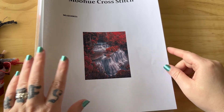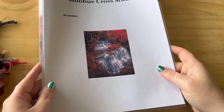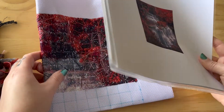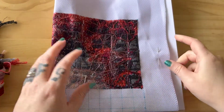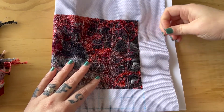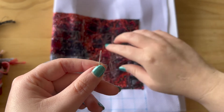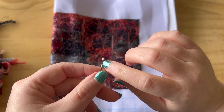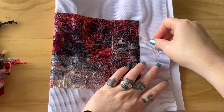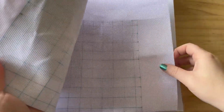I actually got quite a bit done in one month with this Mohue cross stitch. I'm calling it the waterfall scene, and it's on the wheel. The needles that it came with were actually too small — I couldn't fit the thread into the needle — so I changed out the needle. I just borrowed one from another 14-count cross stitch, which is fine.